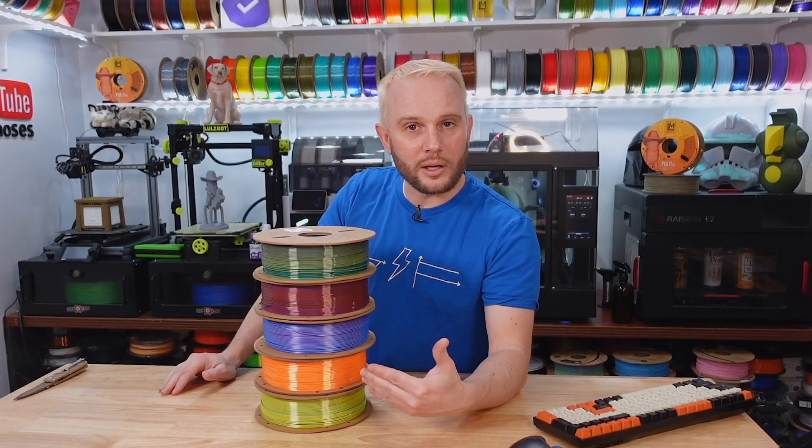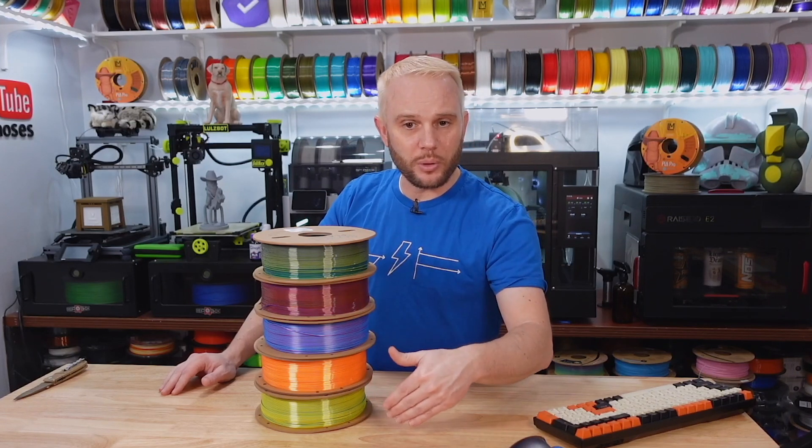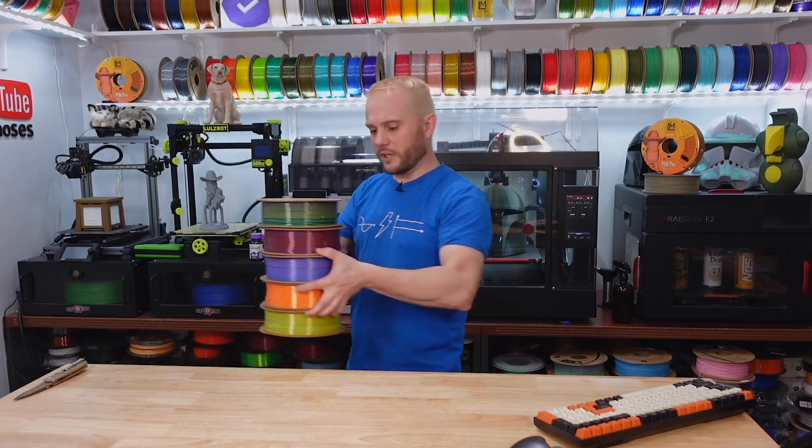These Sovel filaments are on Amazon and there's a 20% off discount right now, so we'll have that in the description below. 20% is quite a bit of savings for filament.